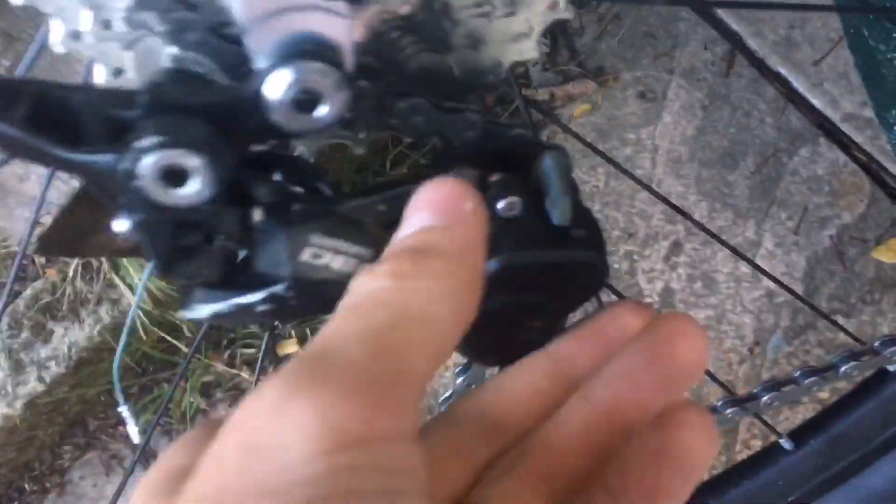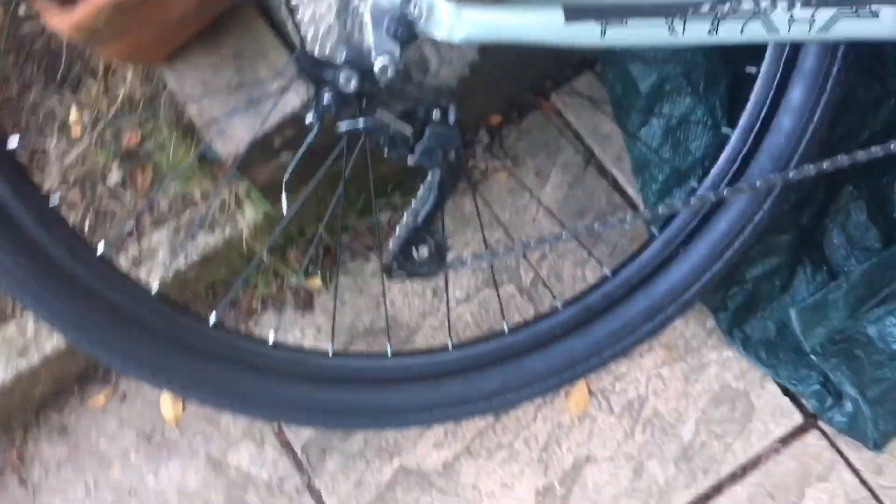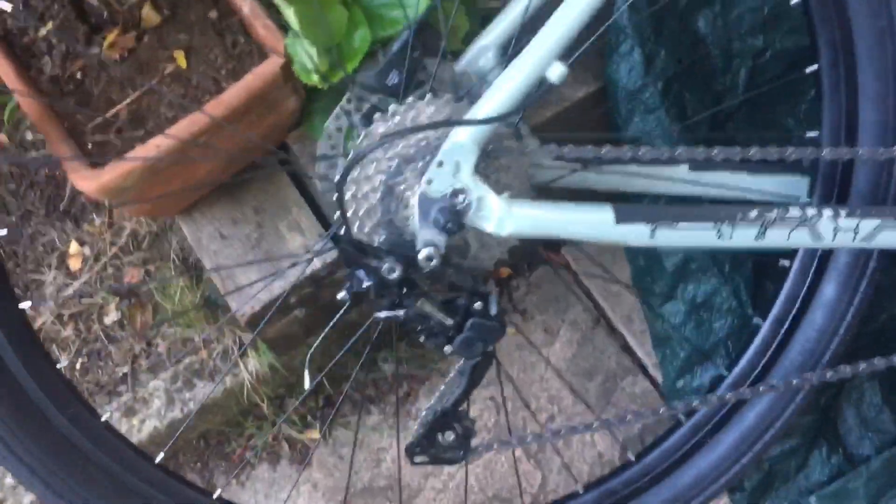A good thing about the bike is it's got this clutch on the derailleur so you can turn it on and off. I keep mine on usually, but there might be a reason you want to keep it off. It basically stops the chain from going all slack. It's a pretty decent derailleur for the price of the bike.